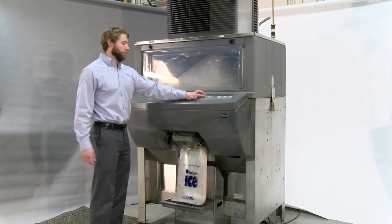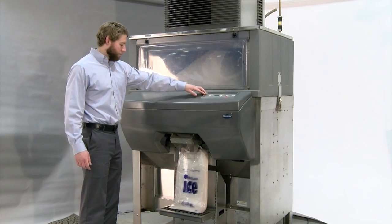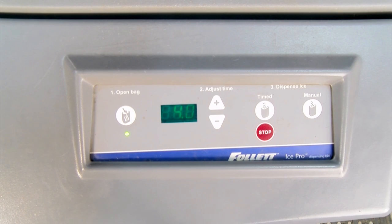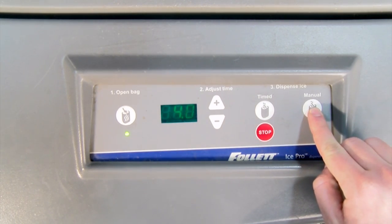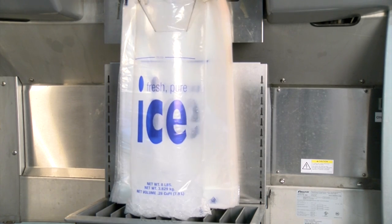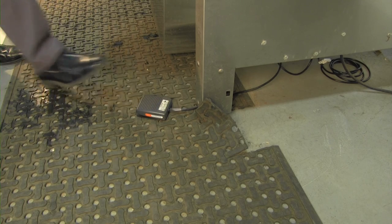Use the control panel to manage the flow of ice. The open bag button turns on a fan that will automatically open the first bag. Pressing the manual button will release ice as long as you hold it down, as will pressing the foot pedal. The manual button can also be used to top off the bag if it doesn't fill completely.